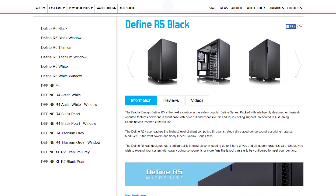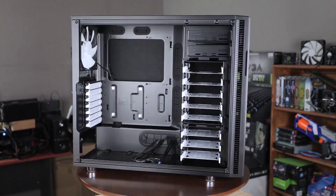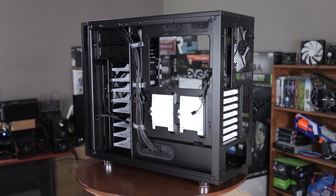This video is brought to you by the Fractal Design Define R5 computer case, featuring expansive radiator support and noise-optimized engineering. Click the link in the description for more information.